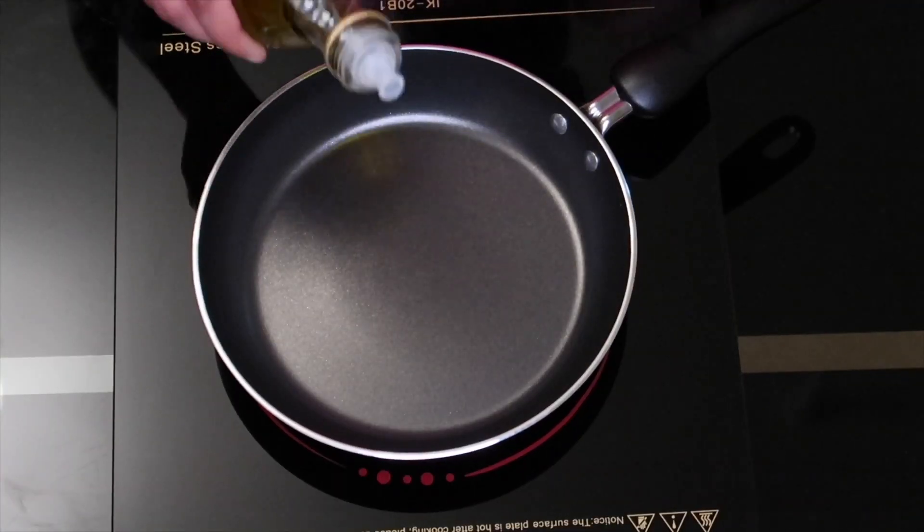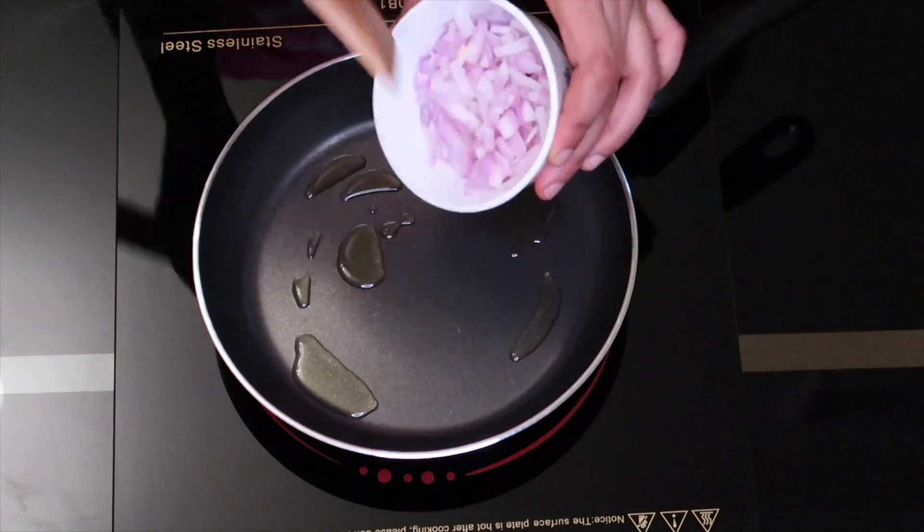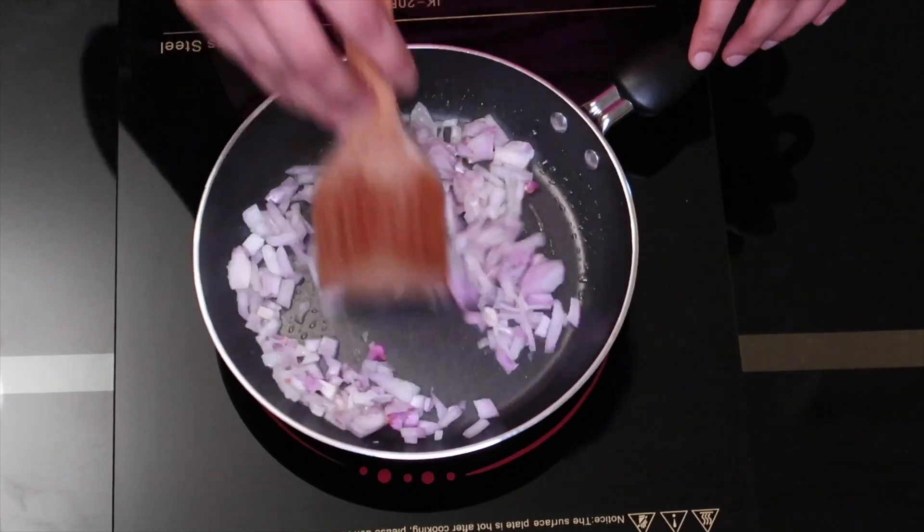Now we add 2 tbsp of onion, 2 tbsp of olive oil, and 1 spoon of brown shade spice.